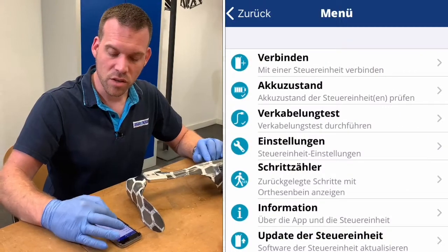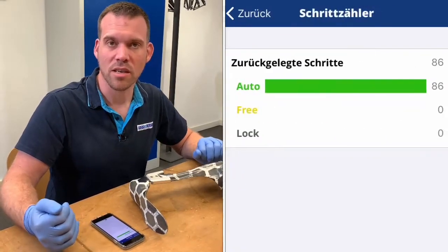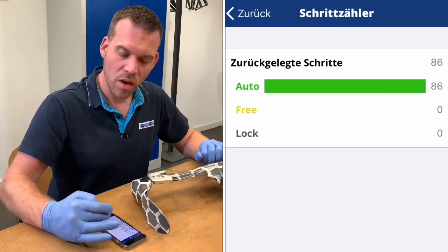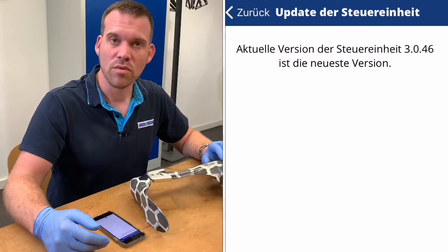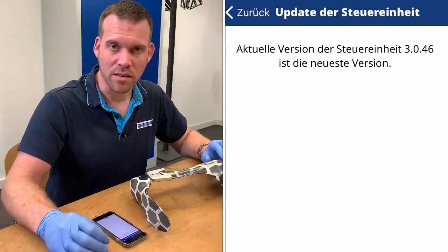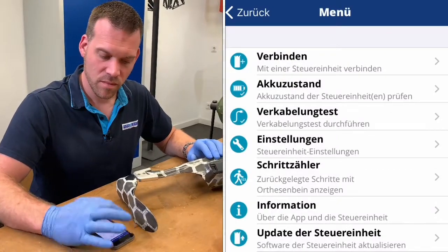We can check the step counter and read out the steps taken so far. And we can check if an update is available for the controller — in this case the latest version is being used and an update is not necessary. These steps should definitely be part of any comprehensive maintenance of the neurotronic.